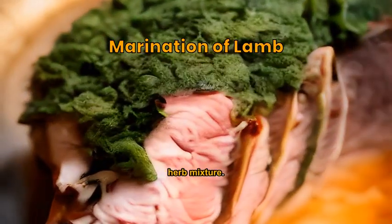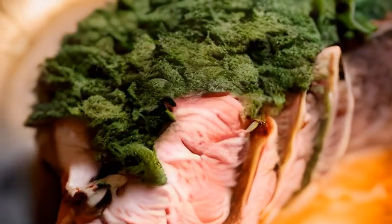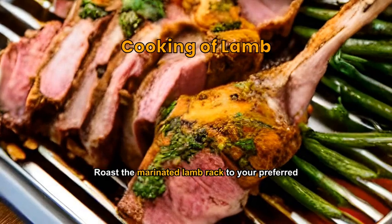Coat the lamb rack generously with the herb mixture. Marinate. Roast the marinated lamb rack to your preferred doneness.